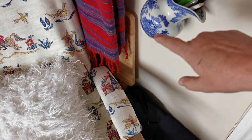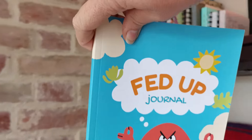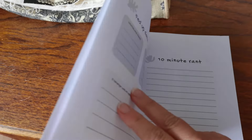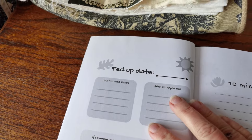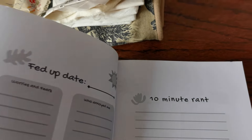On this shelf I keep my bible and journal, and this is something my sister and I did together — we actually sell them on Amazon. It's called a Fed Up Journal: you put your date, your worries and fears, who annoyed you, and if revenge was an option what it would look like, then a ten-minute rant. The science behind it shows that when you write things down your brain lets them go, leaving space for other things.